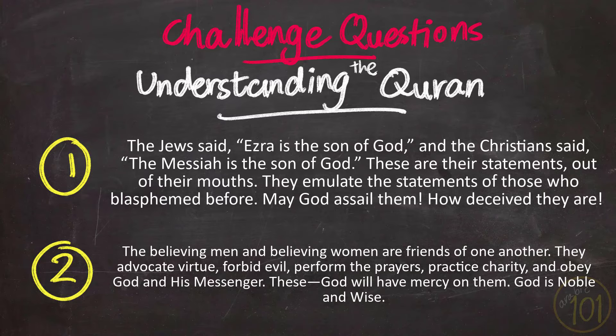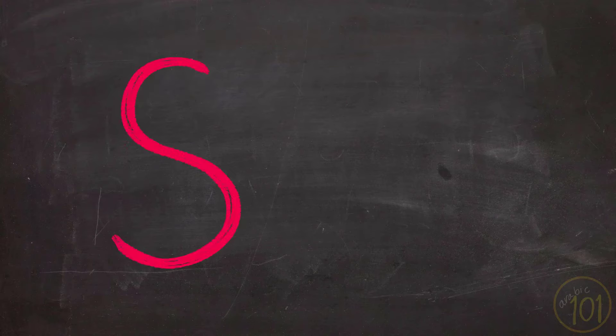The second question: The believing men and believing women are friends of one another. They advocate virtue, forbid evil, perform the prayers, practice charity, and obey God and His messenger. These — God will have mercy on them. God is noble and wise. Were you able to find the corresponding verses with these translations? Let me know in the comments below.